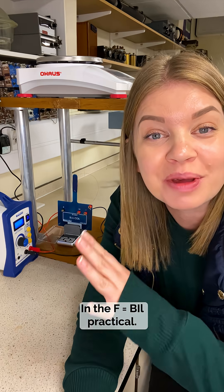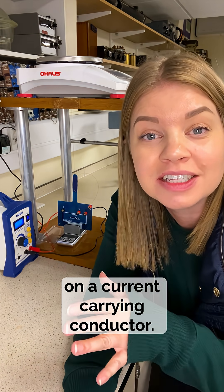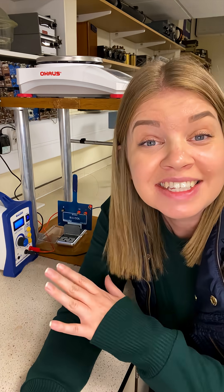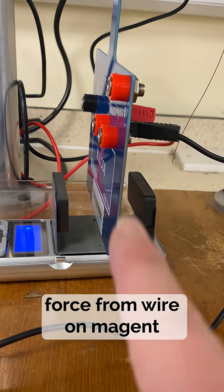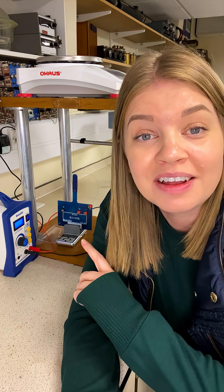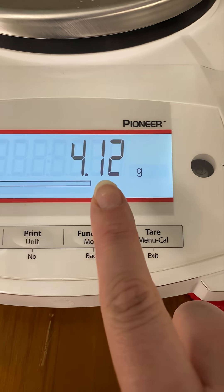Quick recap: in the F equals BIL practical we are looking at the force on a current carrying conductor — in other words, the force that's acting from the magnet on the wire. But this isn't technically what we measure. We've got the balance underneath the magnetic yoke, so what we're actually measuring is the force from the wire on the magnet. This still works because of Newton's third law, which tells us that every action has an equal and opposite reaction, so the force from the magnet on the wire will be equal and opposite to the force from the wire on the magnet.